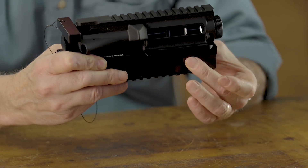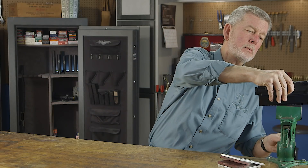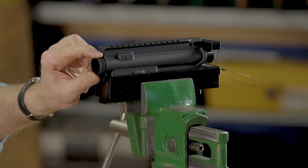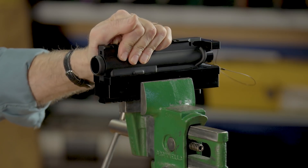You've got two recessed areas here that'll fit in your vise jaws. Now you can get a wrench on that thing and tighten up your barrel nut, your muzzle device — whatever you need — and crank down on this thing without having to worry about hurting your receiver.